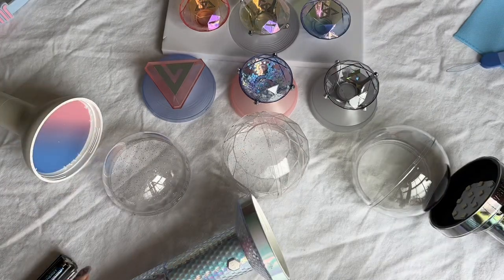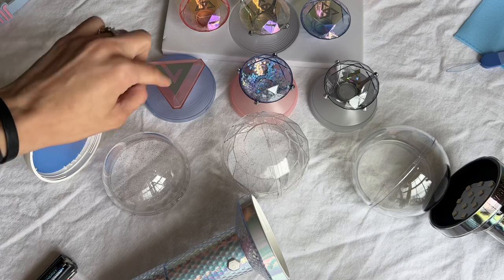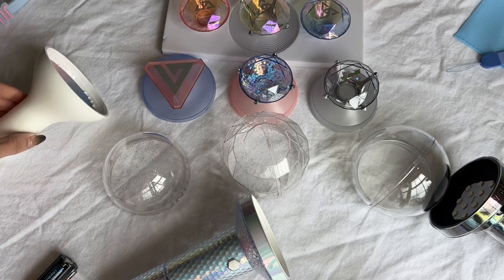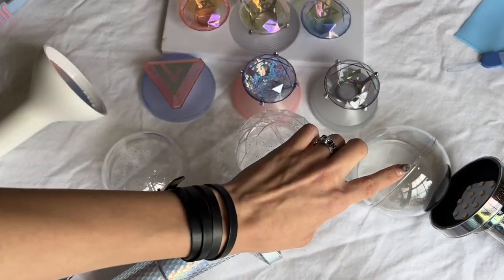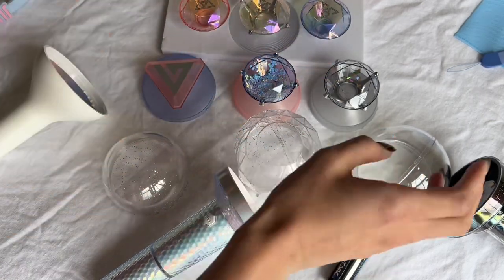To conclude: every diamond can fit in every base, which is great. The version 1 base and the key ring base can only fit within the version 1 light stick. The version 2 base prefers the version 2 globe, and the version 3 base prefers the version 3 globe with how they twist in. Let me clean up and try the light stick out.